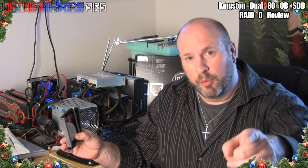Merry Christmas, I'm Elric Ferris, welcome to the motherboards.org YouTube channel. Today we're looking at a couple of aces — dual 80 gigabyte SSD drives from Kingston. These are basically the Intel X-series drives, and these are actually the first generation drives. Today we're going to take these drives, put them in RAID 0, and compare them to a bunch of standard SSD drives and a few old-school hard disk drives, to show you how fast these drives are and whether they're worth your money and time.